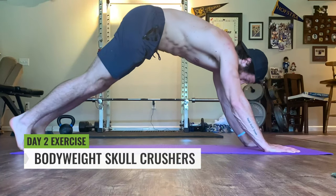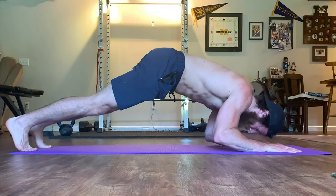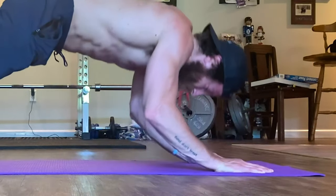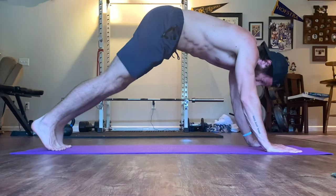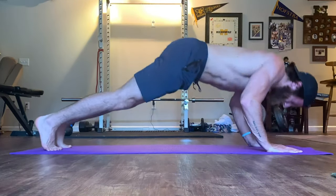To perform the bodyweight skull crusher on the ground, bring the hips high and put the body into a pike position. Place the hands under the shoulders so you look like a V, and then lower your head to the ground, thinking about engaging the triceps as you do so. You can also perform these on a couch or a staircase if you want to elevate your surface, which makes it more comfortable if you're not comfortable in the pike position. Scale this based on your needs.